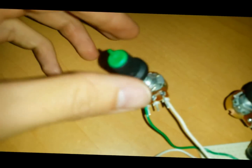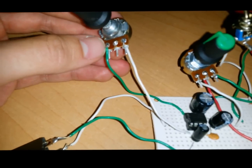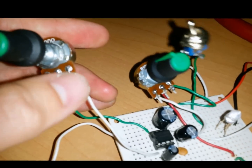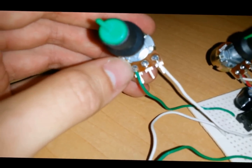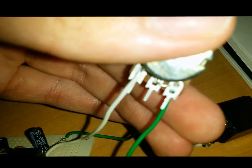We'll leave the seventh pin of the integrated circuit in the air — we don't have to connect it, as it is a bypass pin. The eighth pin is connected to the first pin with a potentiometer, which provides variable resistance. The first pin of the potentiometer is connected to the eighth pin of the circuit and the third is connected to the first pin. It's very important to also connect the first pin to the second pin, as you can see here.